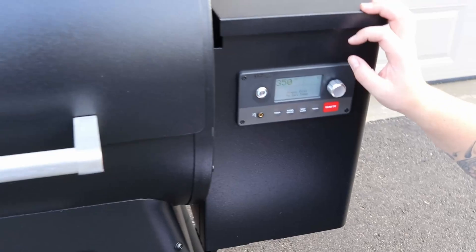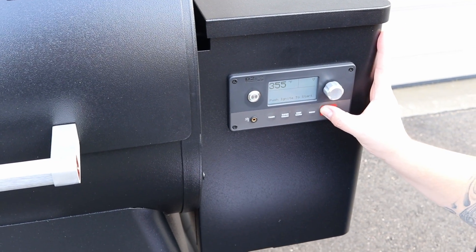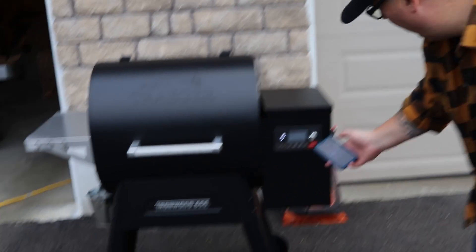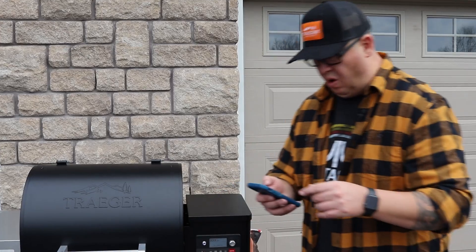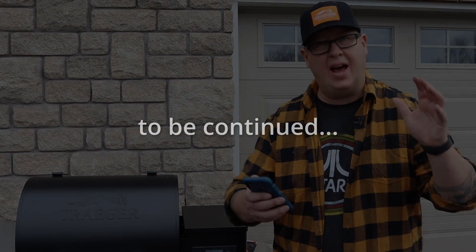So 350, then press the dial. It says press ignite and close the lid, which is different from my other Traeger. As our grill is seasoning, it's now up to 334 degrees. I'm going to set up the new grill on the Traeger app. I just figured out how to do screen recording on my phone, so Jamie's going to embed that into the video.